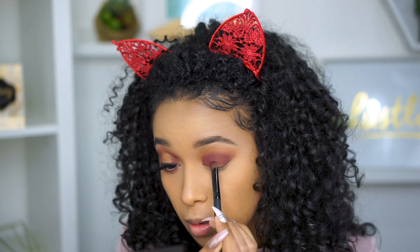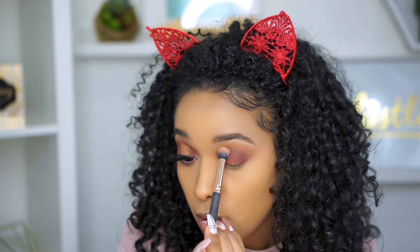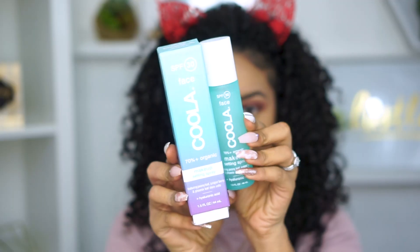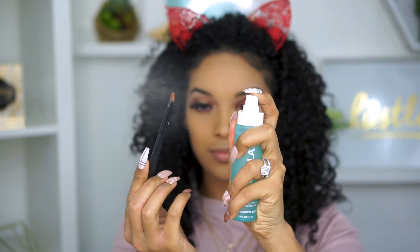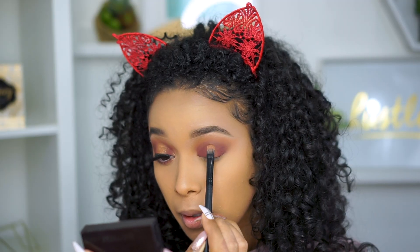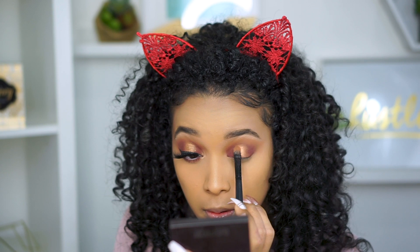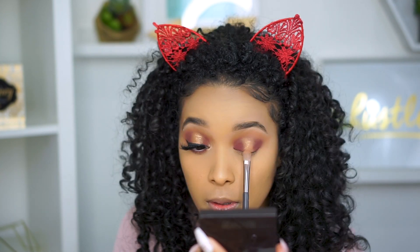With any eyeshadow look, the key is to just keep on blending — blend till your wrists hurt and then blend a little more. Now I'm taking my Cooler Setting Spray and lightly spritzing my brush so when we pick up this beautiful gold shade, it's super pigmented. Look how gorgeous! Now I'm just dabbing this in the middle of my lid but making sure not to go above my crease.